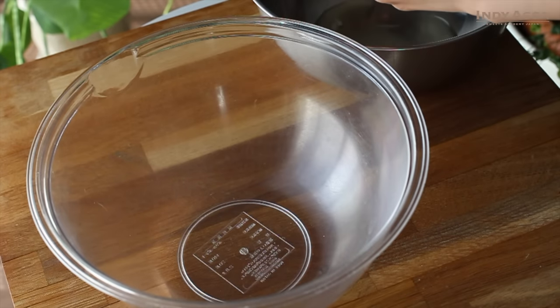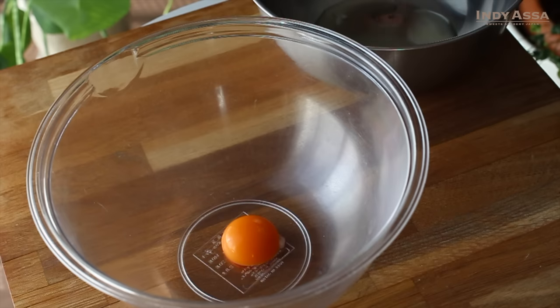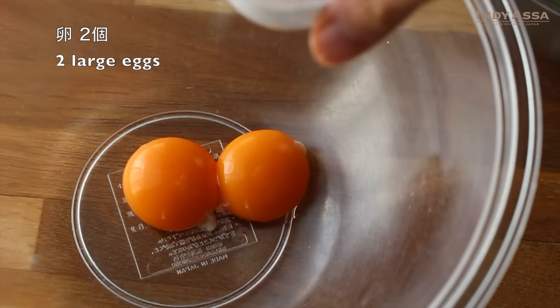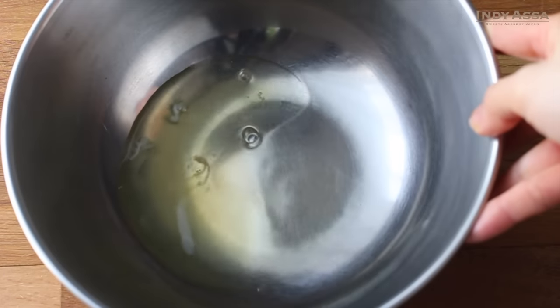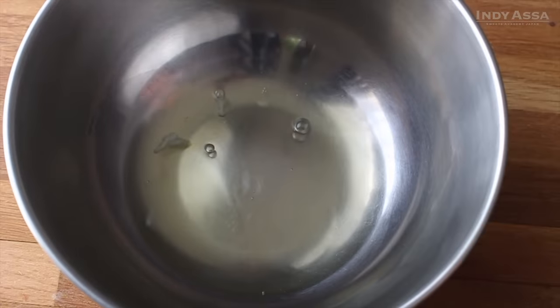First of all, we are going to separate the eggs. When separating an egg into the whites and yolks, make sure no egg yolk gets into the egg whites. The egg yolk contains fat, which prevents making a beautiful meringue. Egg whites whip up the best when they are chilled, so I keep them in the fridge until I use them.